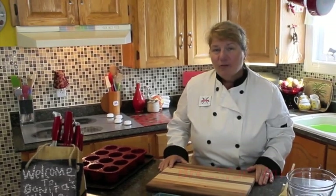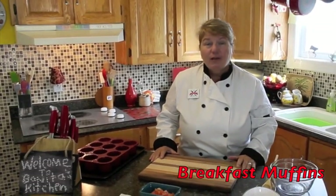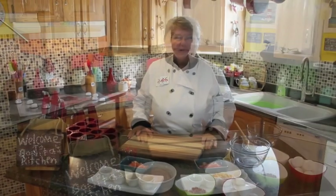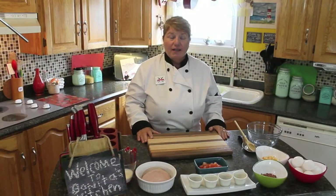Hi, welcome to Bonita's Kitchen and thank you for joining us. What I'm going to be showing you how to make today is a recipe that my husband makes quite often. It's called Breakfast Muffins. This is a delicious breakfast idea and it's also good for lunch or supper.